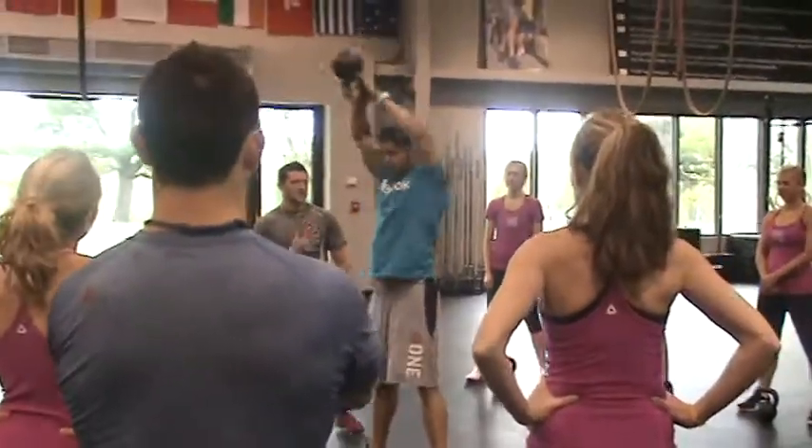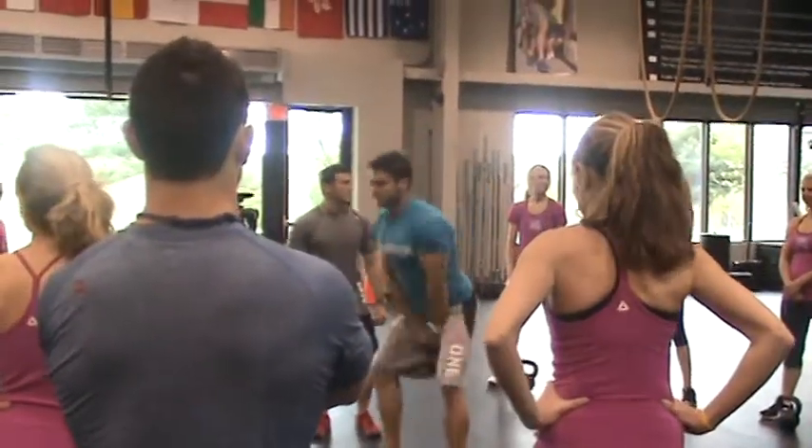Back to the proper one — he keeps that chest high, he just loads the head, squeezes his butt, drives his heels down.